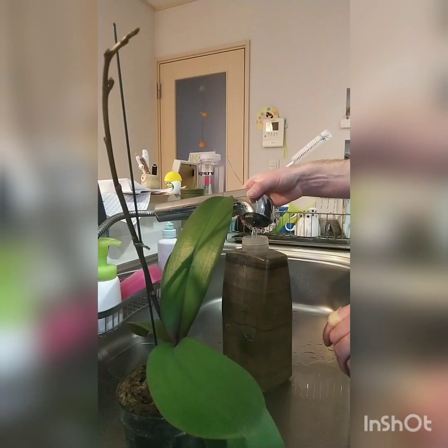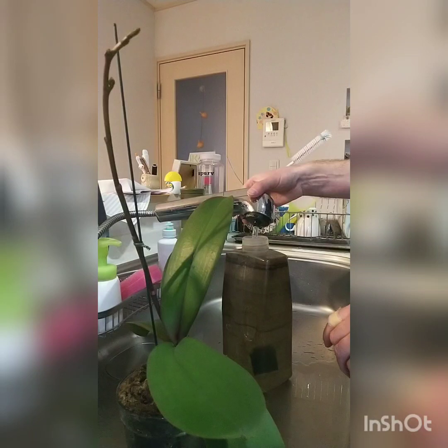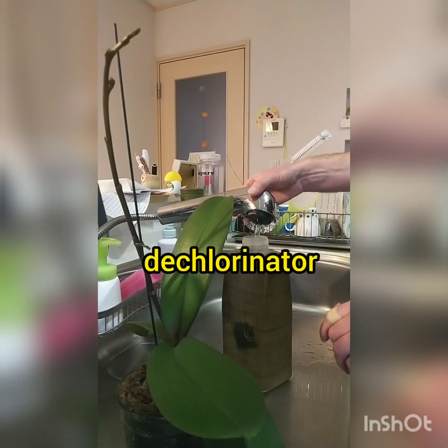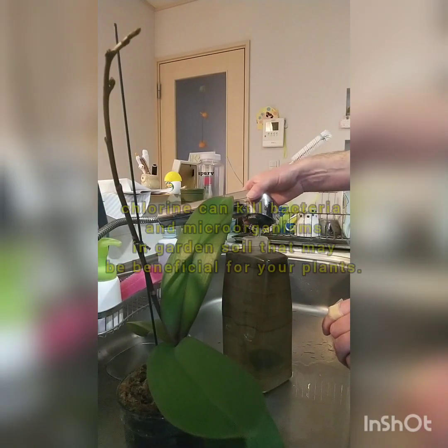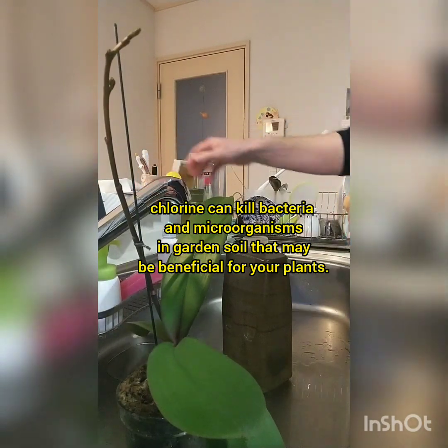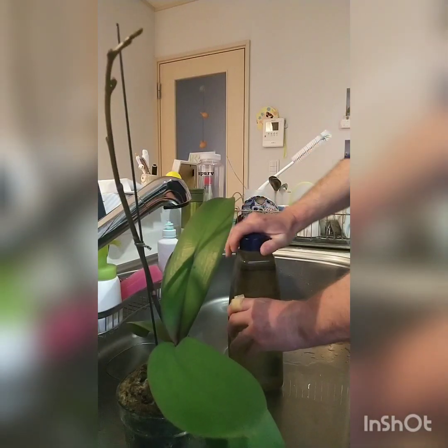I've also been using fish tank pH adjustment fluid — you add it to the water to get rid of the fluoride and chlorine. You add a very tiny amount and the plants have been liking it.